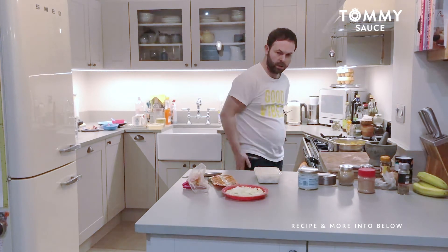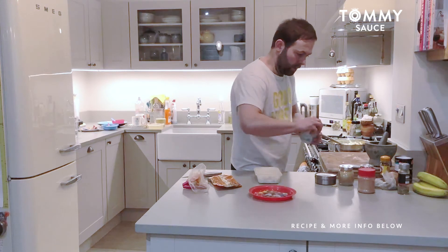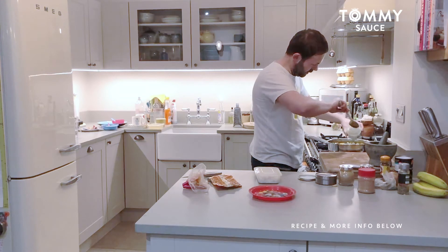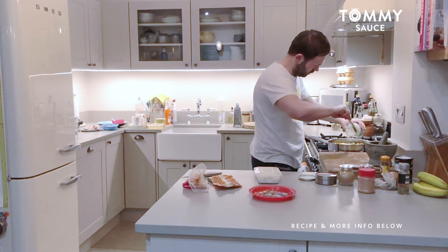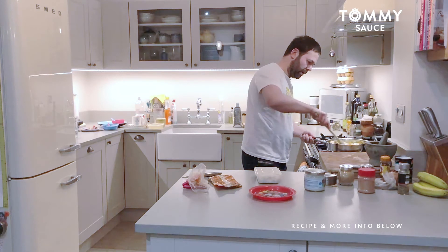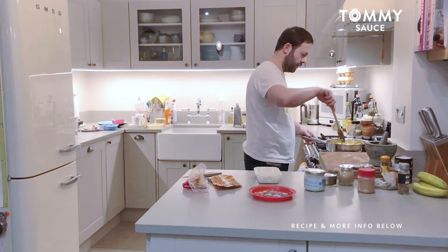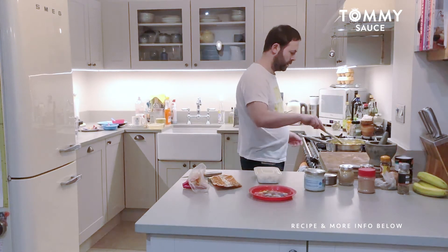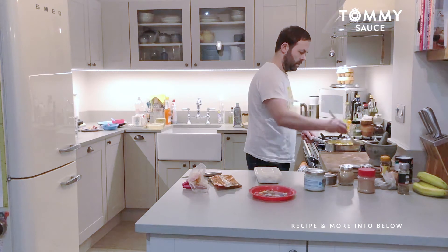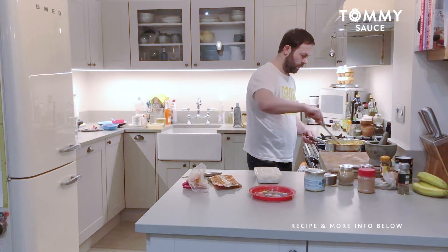Just turn that up slightly, not too much. Putting the onions in there, and then a little bit of coconut oil — just about a teaspoon. Create a little hole in the middle where the coconut oil is, put that with the onions, and turn that up a little bit just to get it going. You can always adjust the hob back down.